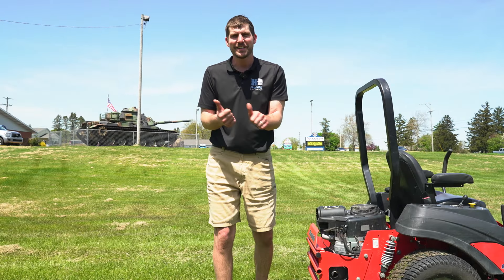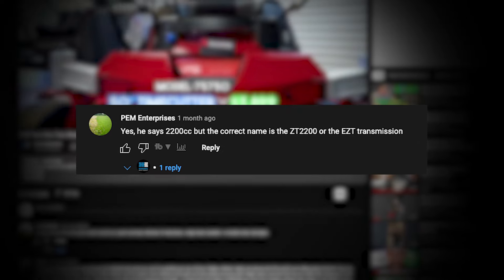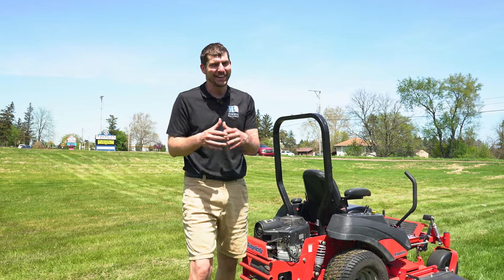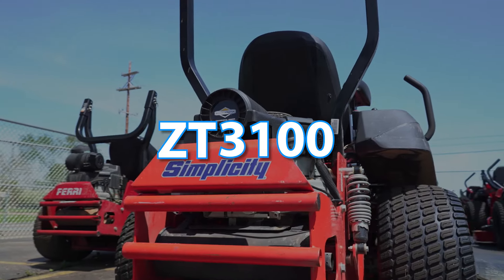Just to kind of segue for a second, I did a video about Toro zero-turns a little while back. I'm learning from the comments. So what are we on right now? We're on a Simplicity and it has a ZT 3100 transmission.